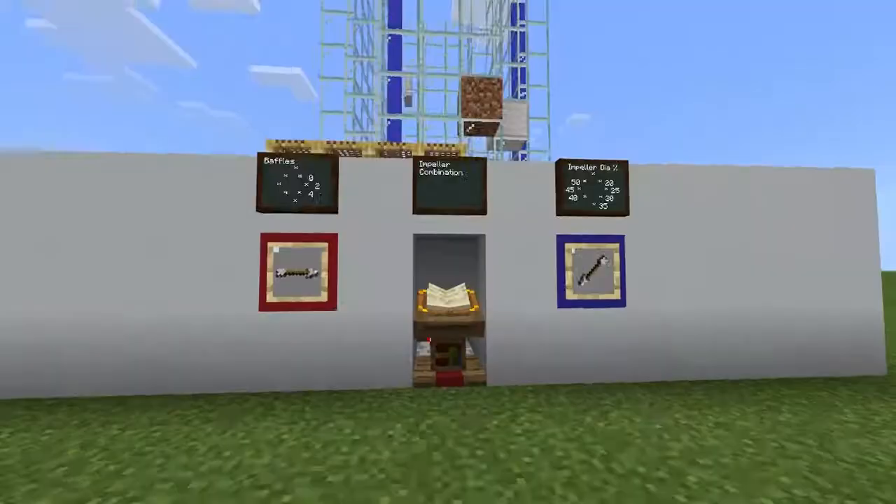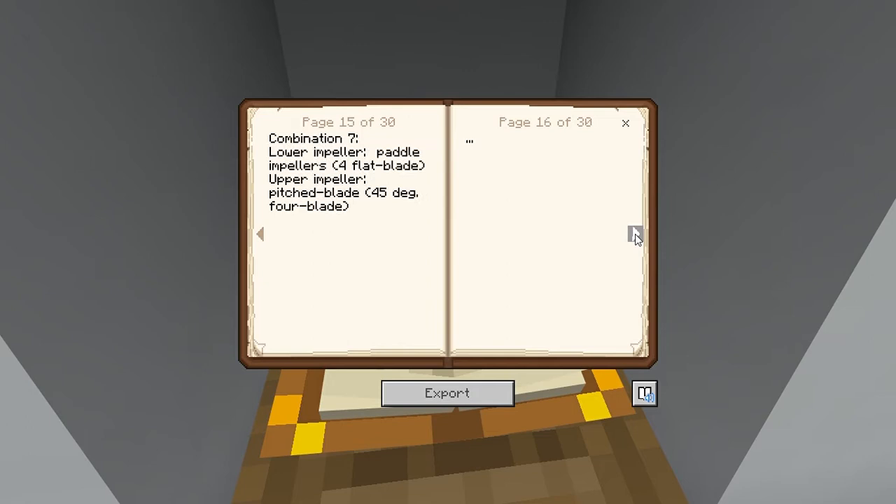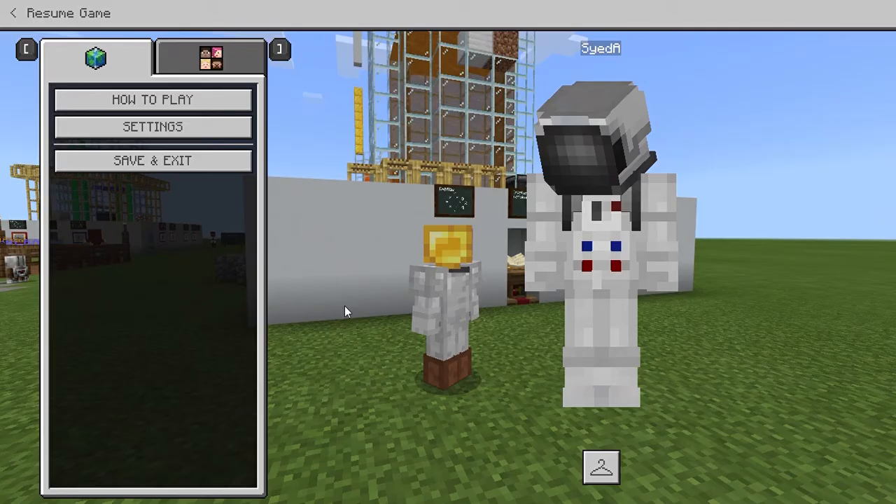For the combination of impellers we went through every single combination that had Rushton impellers, because according to Bioprocess International the Rushton type impeller would be the most suitable to use for growing yeast. For the baffle combination we used numbers from 0 to 4, since we were unsure which one would yield the best results so we tested all of them.